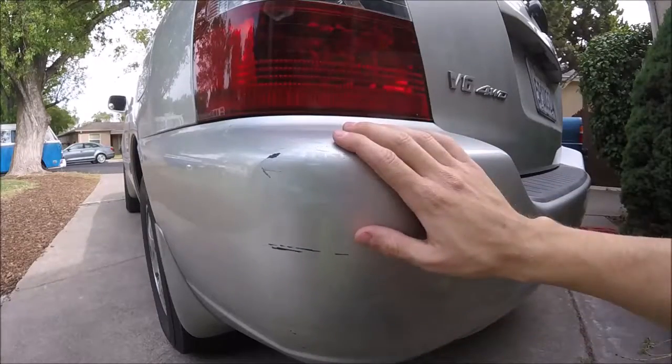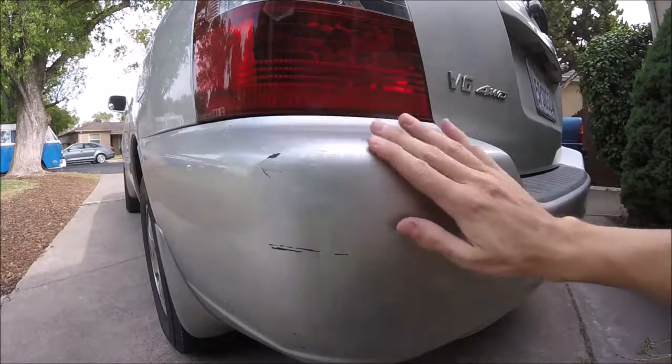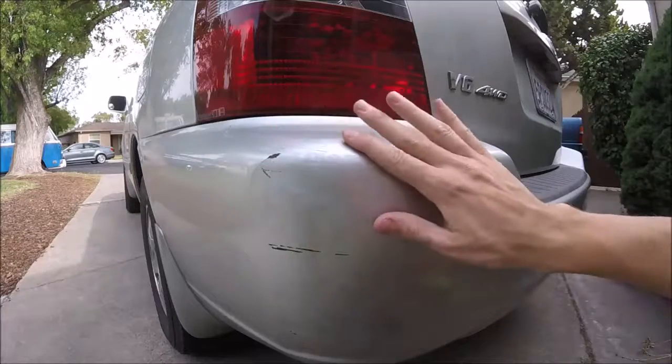First step is you're going to want to clean the area you're going to be working on, so you don't polish in the dirt and make more scratches.